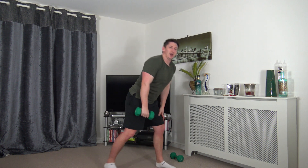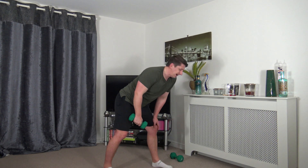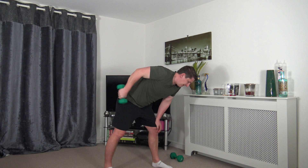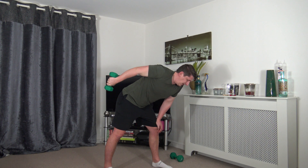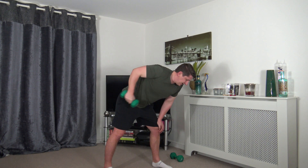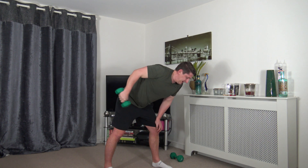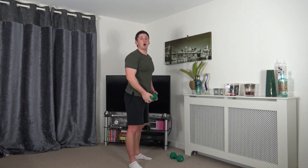Pop one weight down — unless you want to do both at the same time to make it harder — for tricep kickbacks. Squeeze the triceps back in. Head facing down — breathe out as you push the weight back, breathe in as you come back in. Try to keep the working arm parallel to the ground as you extend back. Squeeze those triceps, chest out, shoulders back.